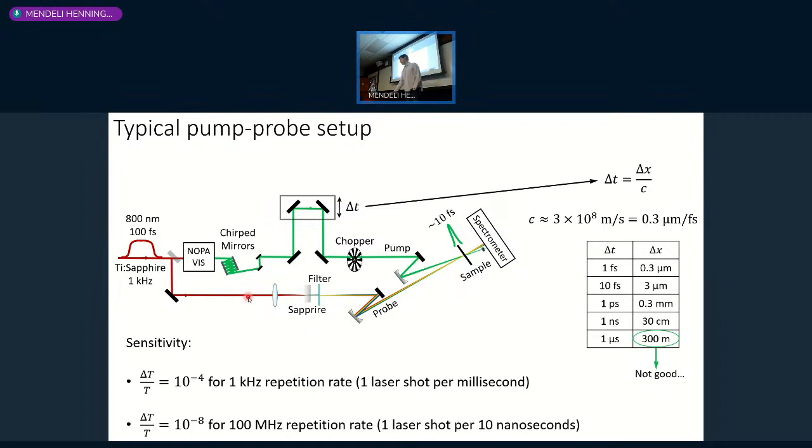The probe pulse is usually a supercontinuum generated by tight-focusing the fundamental at a crystal. The sensitivity you achieve depends very much on laser repetition rate—more pulses per second gives higher sensitivity. But the problem is that the hypothesis that your sample recovers back to the ground state between consecutive laser shots might not be true. So if you have very long-lived excited states, you want a lower repetition rate, even if that gives less sensitivity.